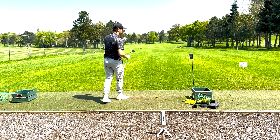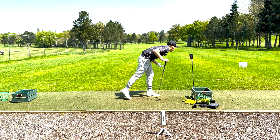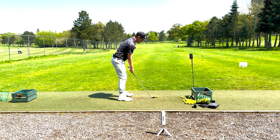We're going to start with the 58 degree. My phone is here which is giving me my total, my carry, and my ball speed. My brother's out there picking some golf balls, so let's hope I don't hit him.